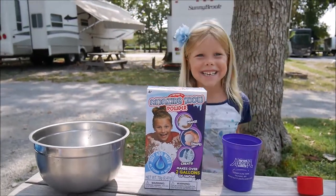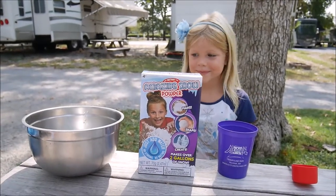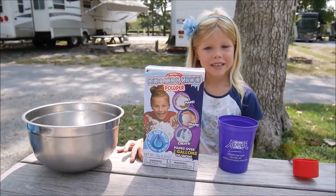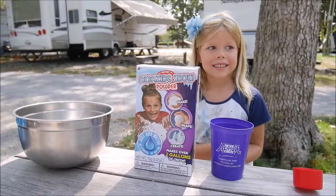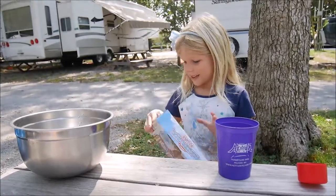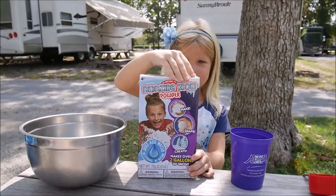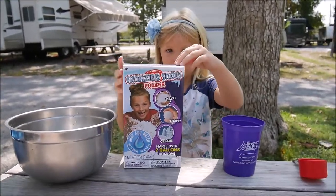Hi everybody! Today we're making fake snow — we just bought it and we'll unpack it. It says it makes over two gallons of snow — that's a lot!